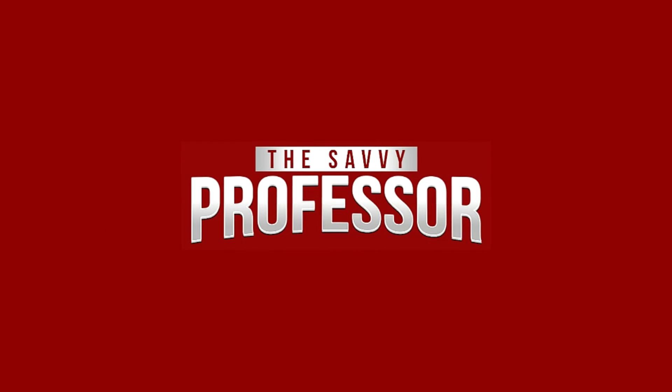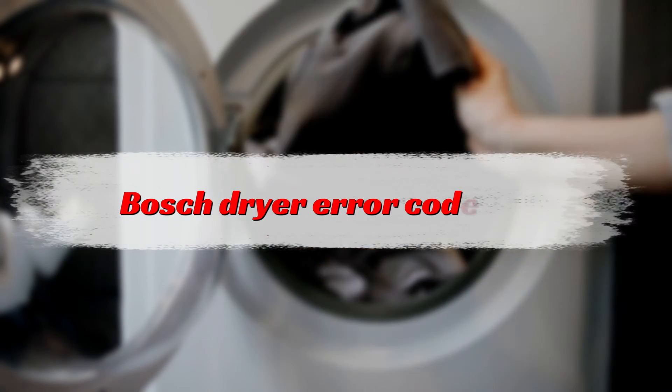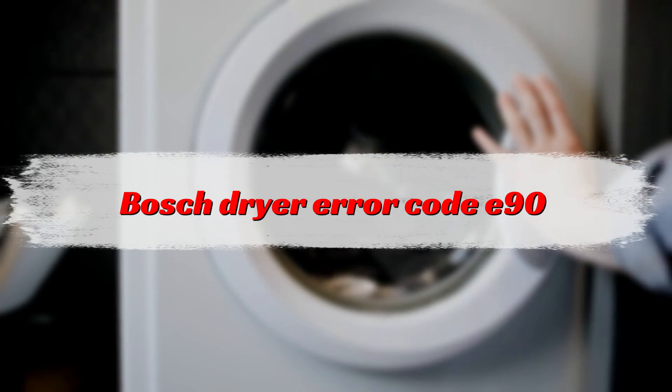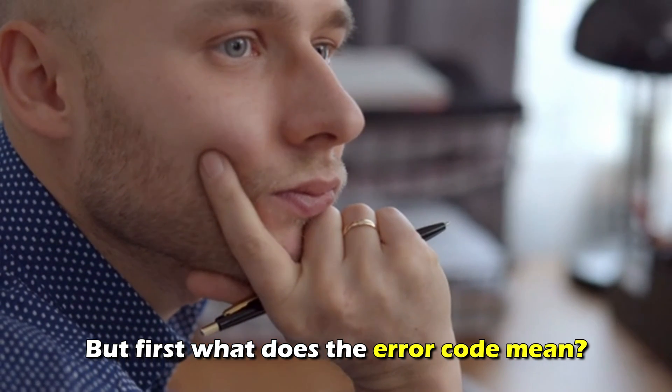Hi, this is Sarah from The Savvy Professor, and in today's video, we'll discuss how to fix error code E90 on your Bosch dryer. But first, what does the error code E90 mean?